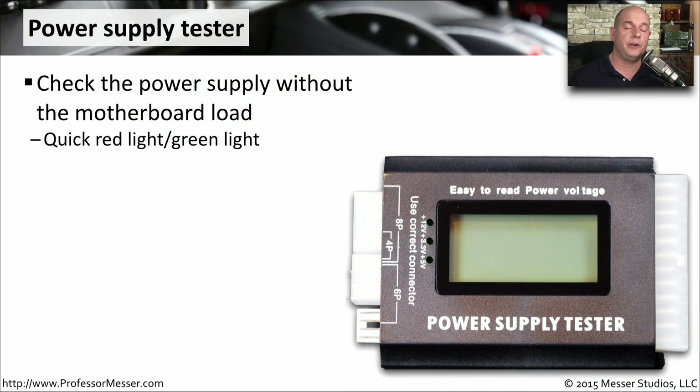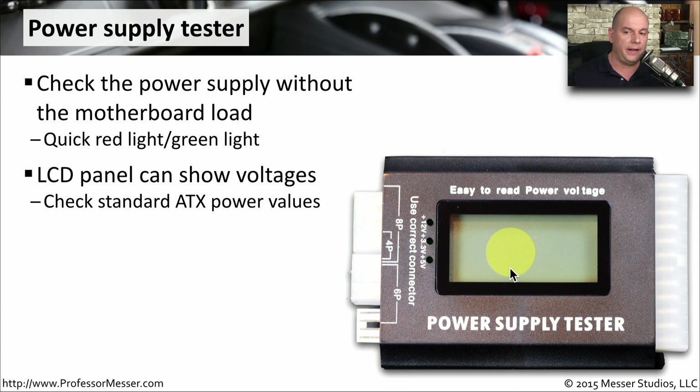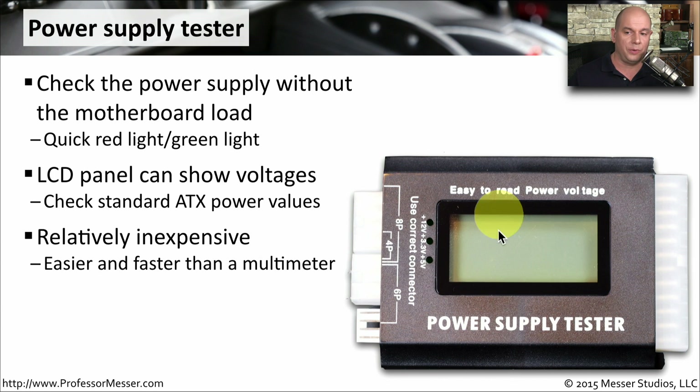Instead of using a multimeter and individually going through each one of those connections, you might want to use a purpose-built device like this power supply tester. You can plug in your normal power supply and see the voltages across all of those different connections. This particular power supply tester even has an LCD panel that shows exactly the voltages coming from the power supply, making it very easy to plug in and immediately see the status. These are also relatively inexpensive and quick to use, saving you a lot of time.